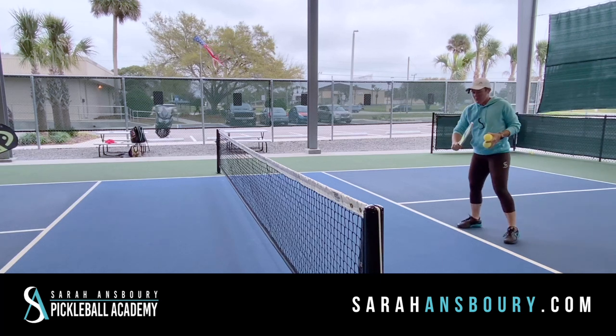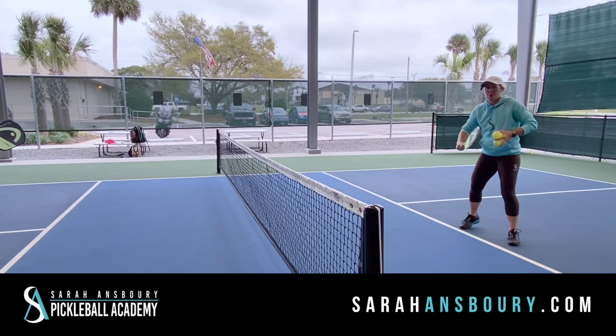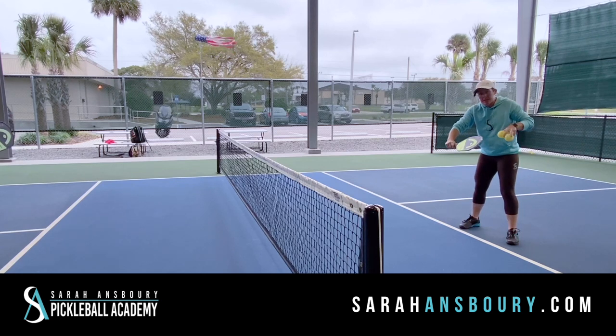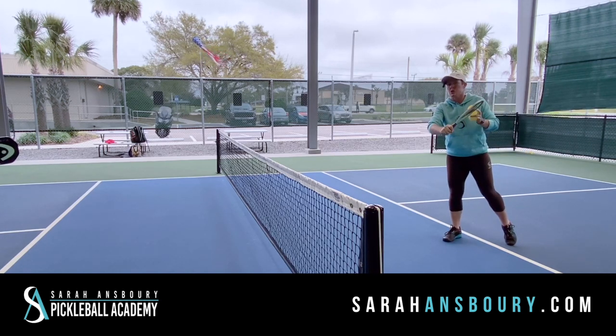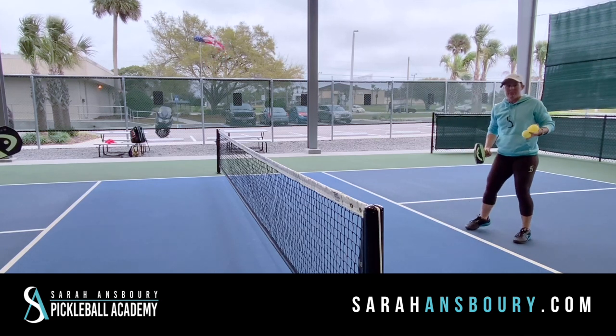A couple of goals here: I'm going to try to keep my elbow down and kind of keep my weight in a forward position. What we're doing is keeping a slightly open paddle face, and I'm using my grip to do that. So here's my maneuverability — I'm really trying to use my fingers to grip the paddle. I don't want a death grip, so I don't want to feel tension in my arm as I'm hitting this ball.